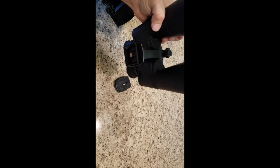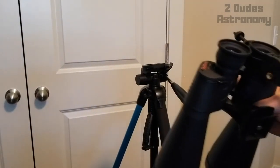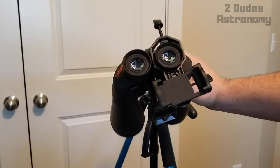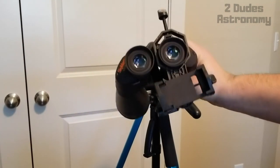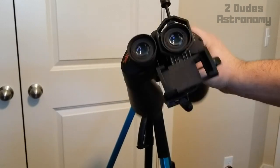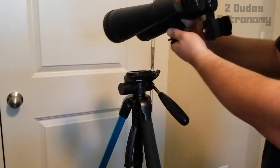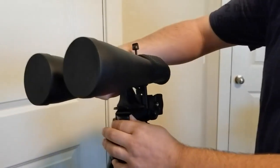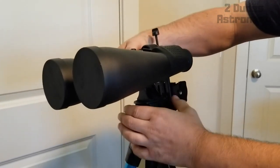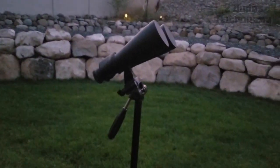That's how it connects — feels pretty stable. Here's the full setup: binoculars on the tripod with the eyepiece ready, and the smartphone adapter attachment for the camera. It connects just like a camera would. We moved to a bigger room to have more space to show you the whole rig.